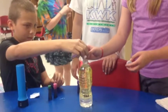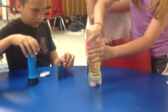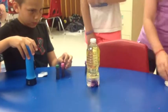Drop the 4 pieces in one by one, then close the cap because it might start bubbling up. Turn off the lights and put a flashlight under it, and it will make a lava lamp. Shake it up anytime you want it to start bubbling more.